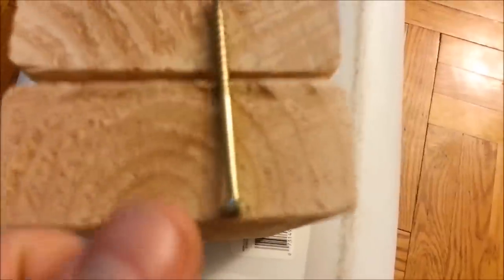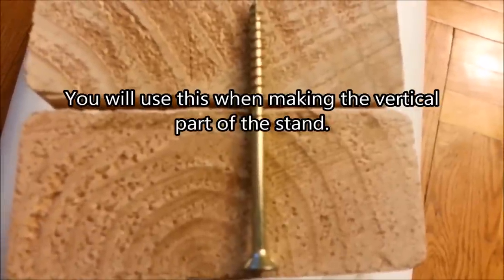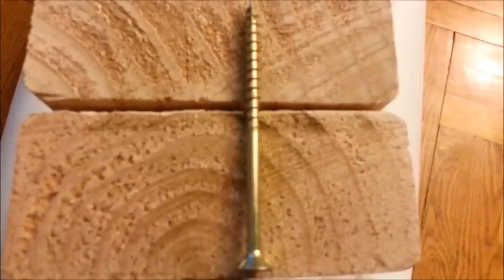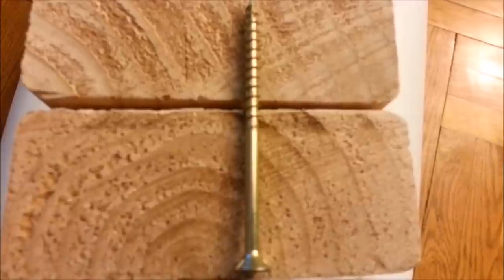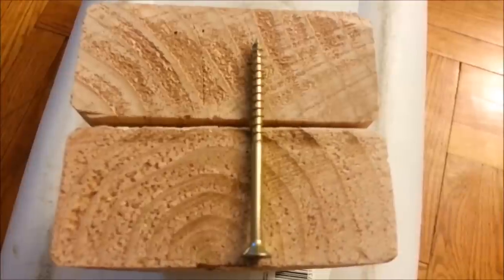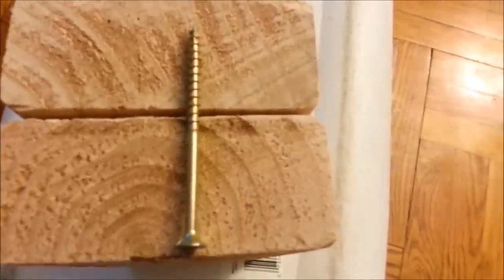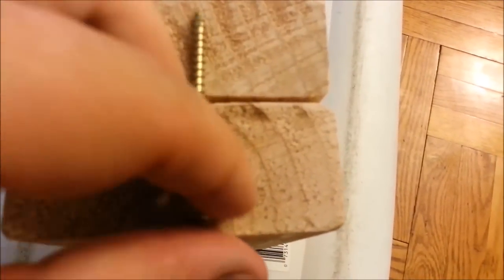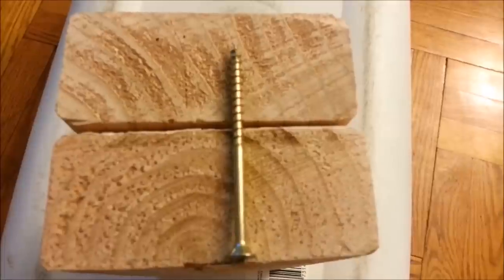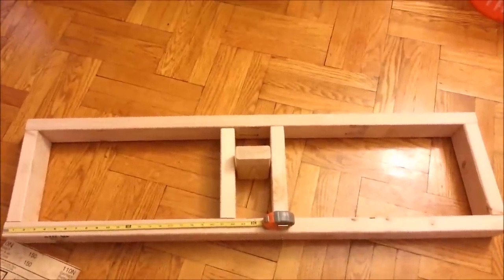The screws I got were two and a half inches so they don't go all the way through. The bottom part of the screw is threaded - this is so it pulls the two pieces of wood together. If the whole thing were threaded it could actually push them apart. So if you're joining 1.5-inch 2x4s together, get a two-and-a-half-inch screw - it goes in far enough and pulls things together nicely.